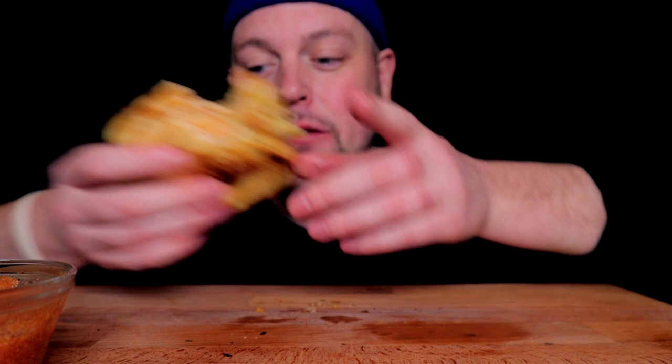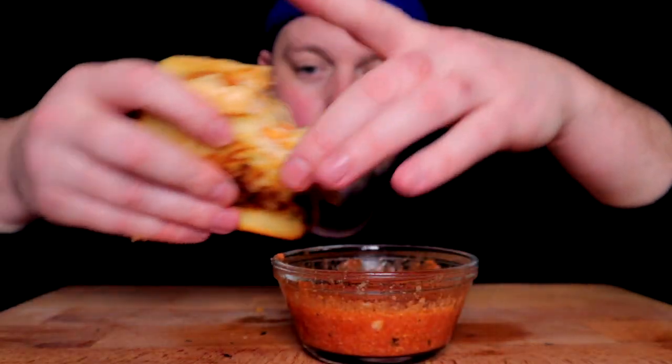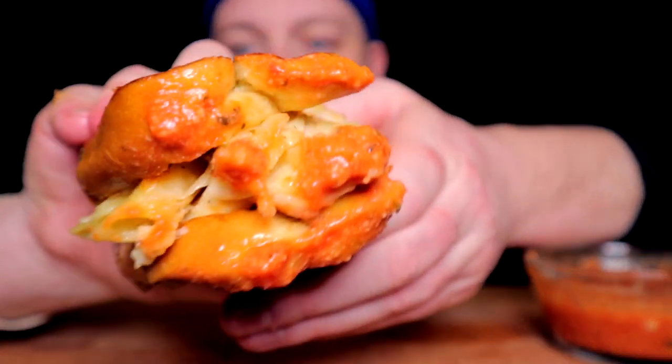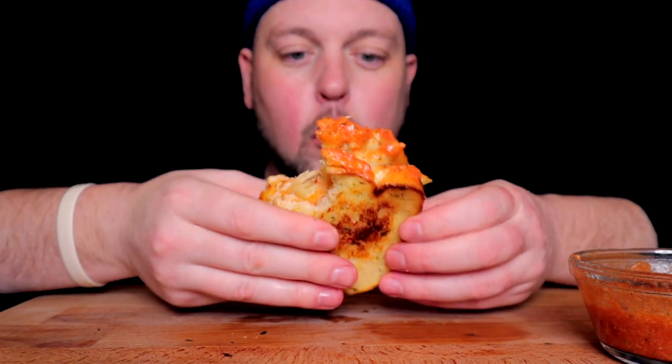I said good sandwich — that's menu right there, to be honest. If we're doing a test kitchen, that is menu for sure.